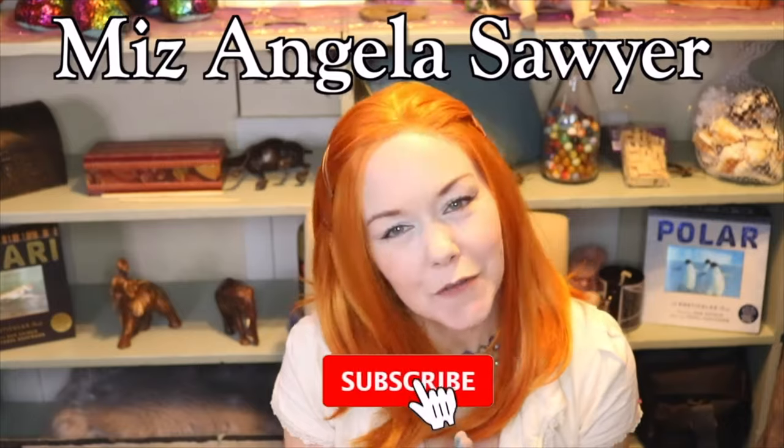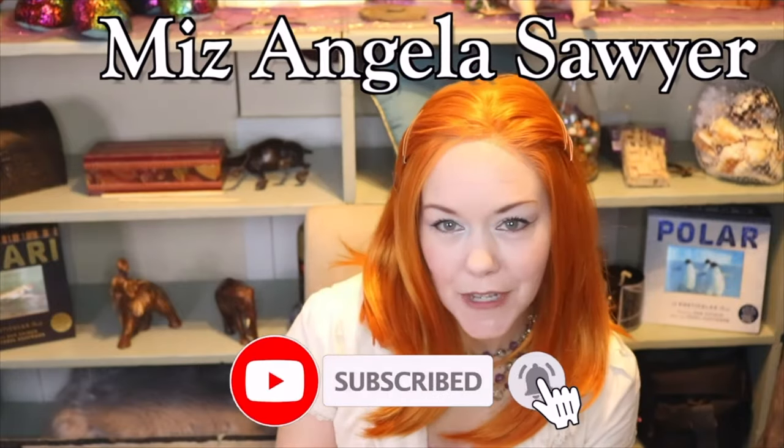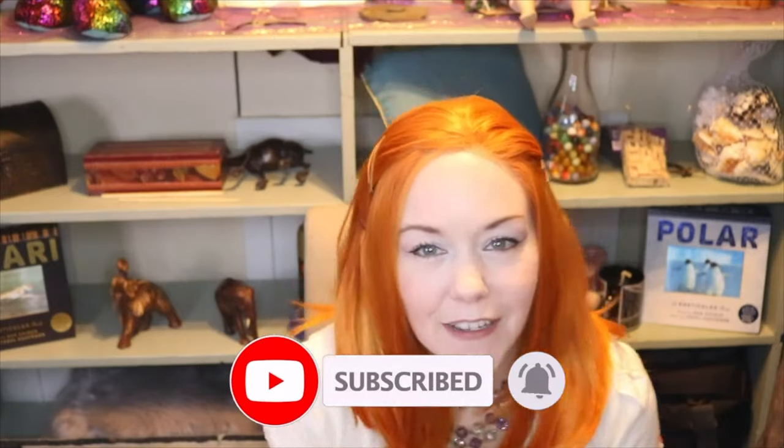Today's video was brought to you by me, so please have a wonderful day. Hit the subscribe button to help support my channel, and I will see you in the next video. Peace out!